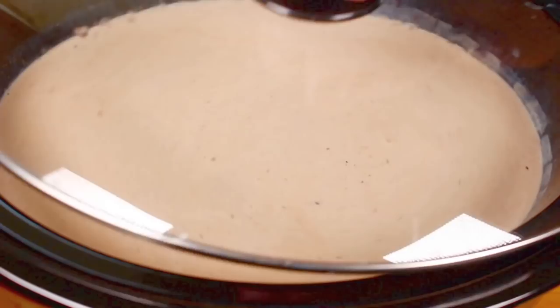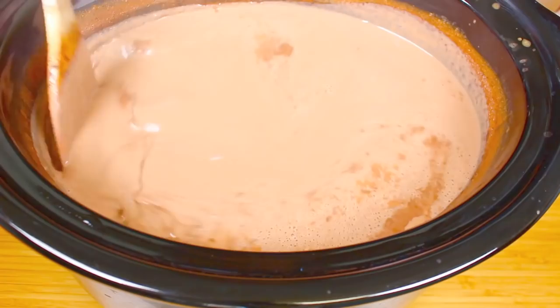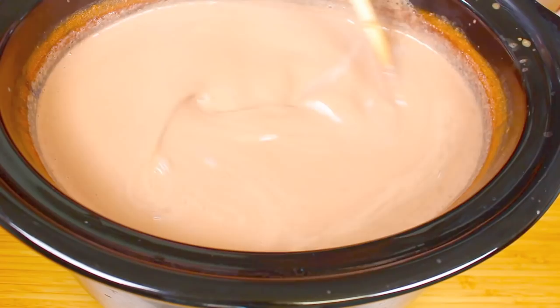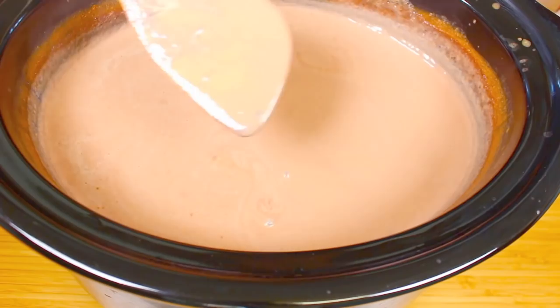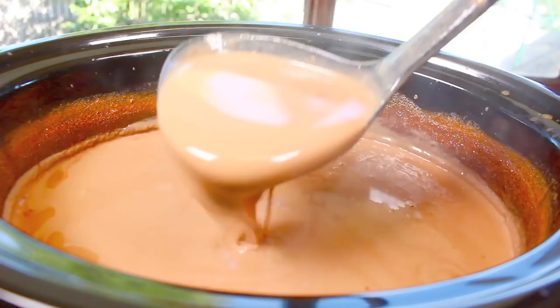It's been 2 hours and look at that — it's thickened up nicely. Just look at how thick that has turned out and it smells delicious too. It's all perfectly combined and you have a lovely rich thick drinking chocolate. Just see the way it coats — it is lovely. Now all you have to do to keep it warm is just turn it down to low, because you don't want to overcook it as it can curdle the milk. Keep it on low and it'll stay nice and warm for hours.